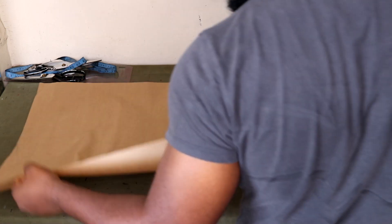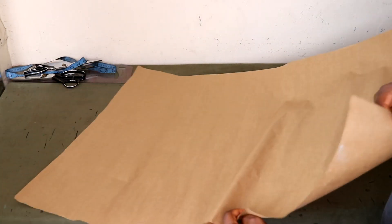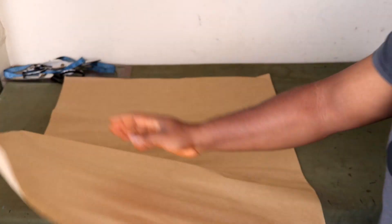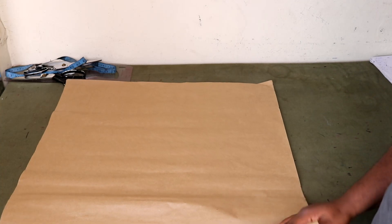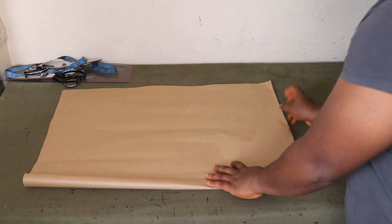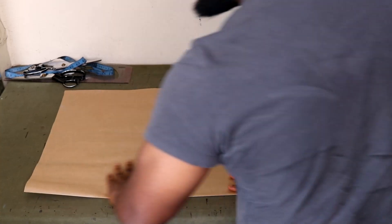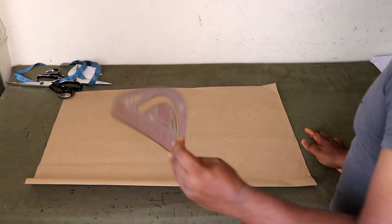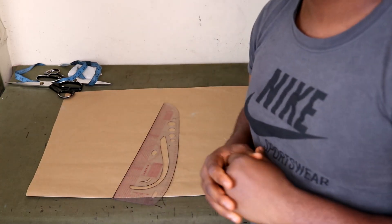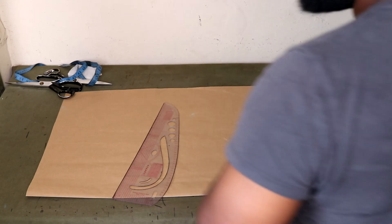Now, most times you fold like this on your pattern paper, but this time you're going to fold on the longer part of your paper — on the side that has the most length. You're going to start drafting. The first thing we're going to do is keep half an inch at the top of the paper, and that's going to serve as our sewing allowance.